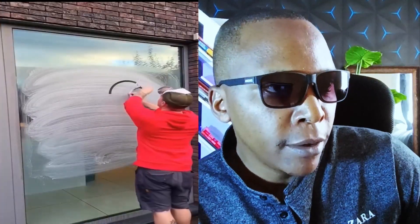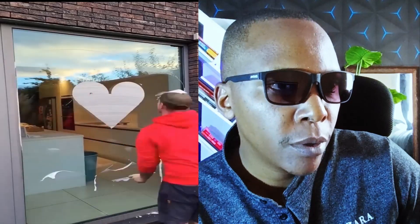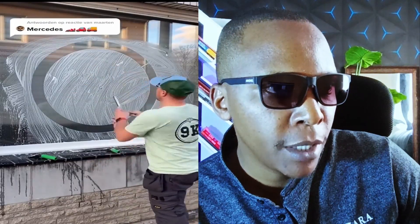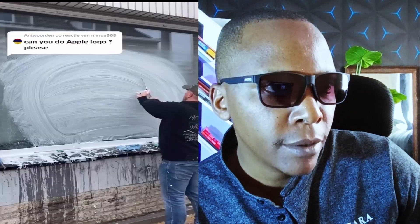Some people are idle but this guy is very, very talented. You can see the way he is able to create this art using soap, mirror, and glass. This is a BMW logo — very talented guy. The next one is Apple.